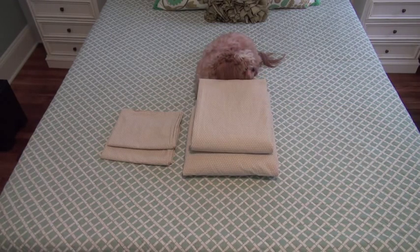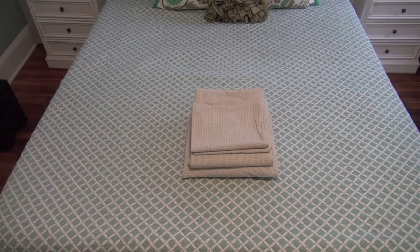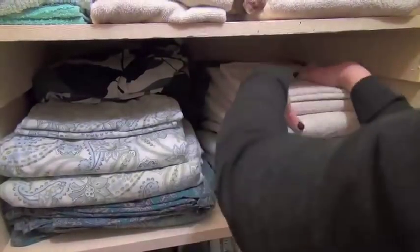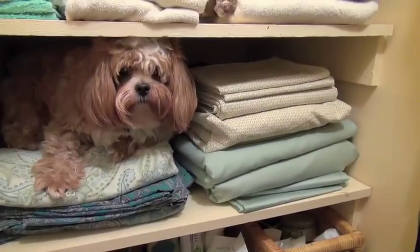Folding a fitted sheet can be a tricky feat, but don't be intimidated — it's not so complicated. Just listen to our song, and if you feel it, sing along. And once you know it before too long, you'll know how to fold a fitted sheet.